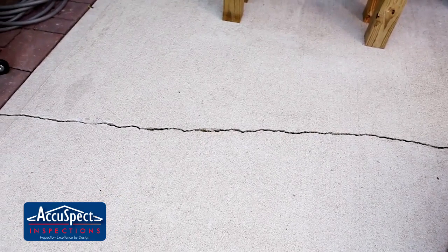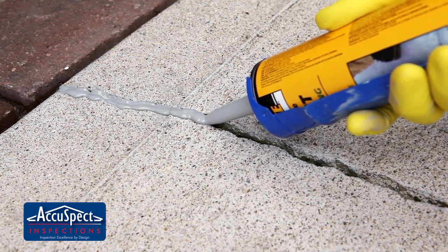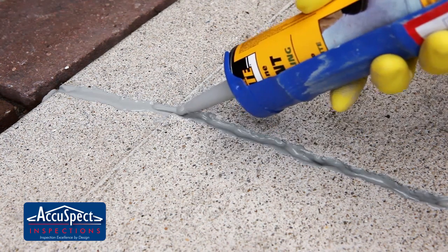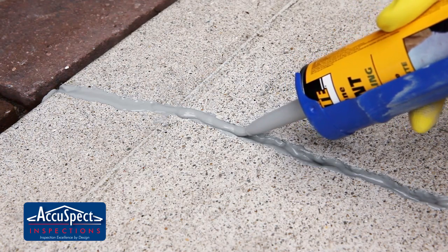Now that the area is clean, you're ready to caulk. Slowly move along the length of the crack as you squeeze the caulk into the space. If the caulk sinks into the crack, you can go over the spot again so that it is level with the patio or driveway.